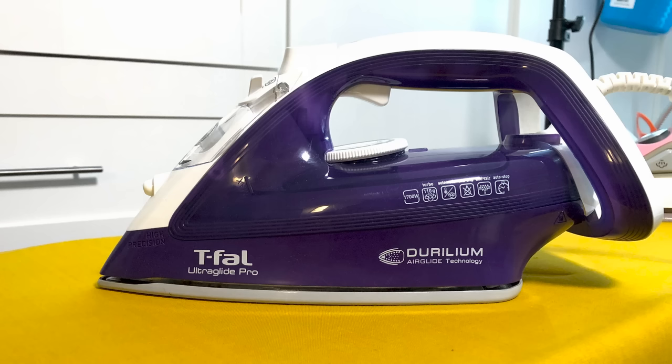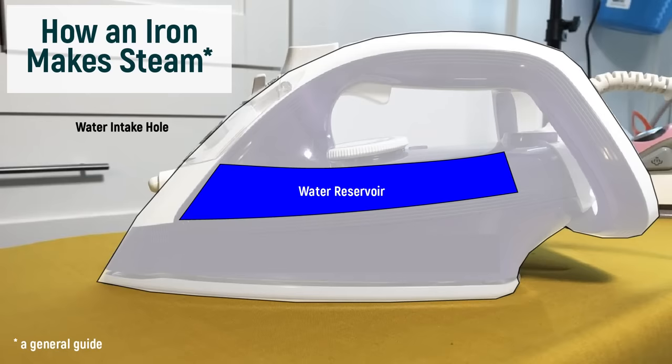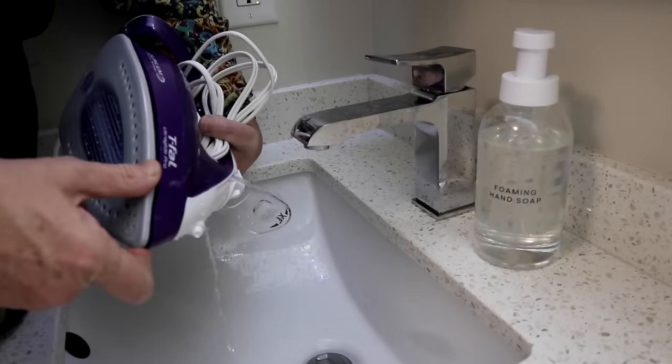You may think it's better just to fill it up to the top and save yourself another trip to the tap. But we use irons in this position. So any water over the fill line will leak out either through the fill hole in front, or leak down through the iron through the sole plate. So never fill the water reservoir higher than the fill line. If you do it by mistake, just dump it out.